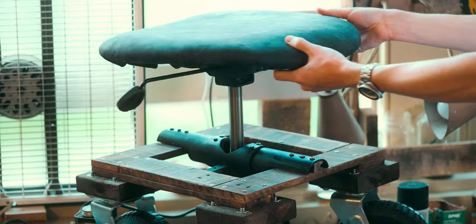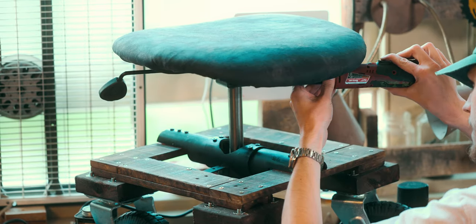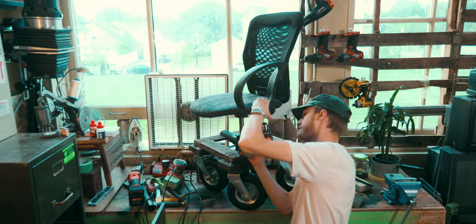I replaced the old worn out spacer mesh with a nice top grain leather. At this point I don't even know if the thing is going to be functional, if it'll support my weight at all. But with all the individual pieces finished, it's time to reassemble the thing and find out.